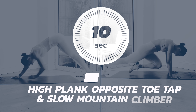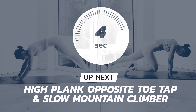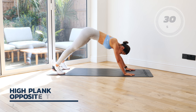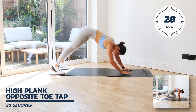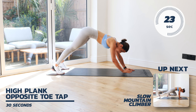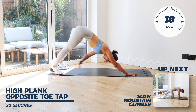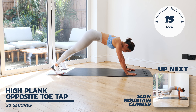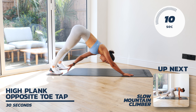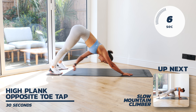Taking a 10 second rest — at this point you're going to be contemplating your life. But guess what? You're at the finish line. One minute left. We're going into a high plank opposite toe tap — your hands should be touching the opposite toe as you come down. Your core should be nice and contracted, focus on your breathing, slow and steady. Nearly at the finish line. Just hear my voice and keep on going.